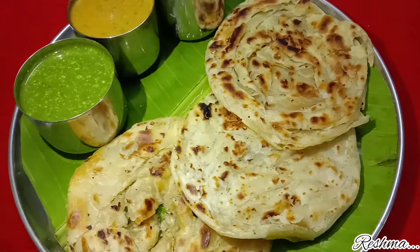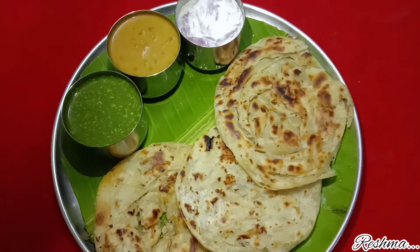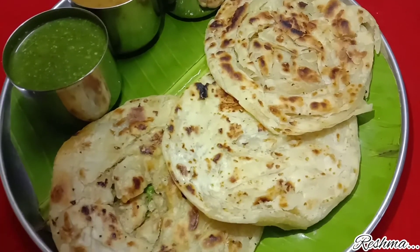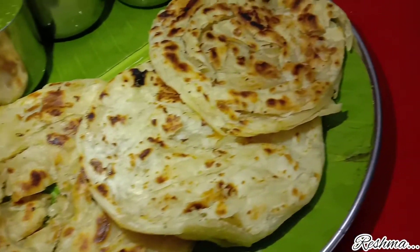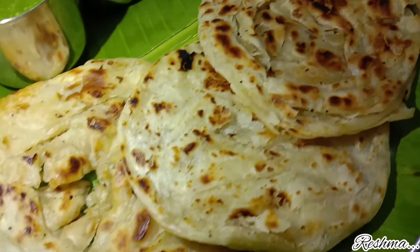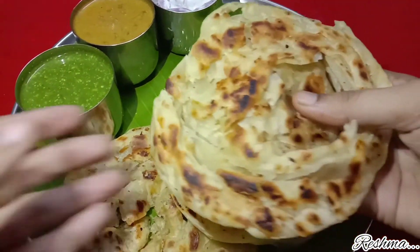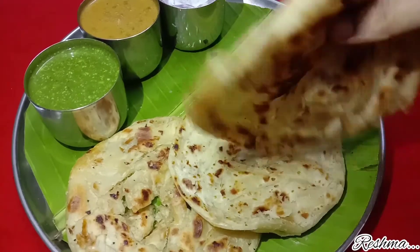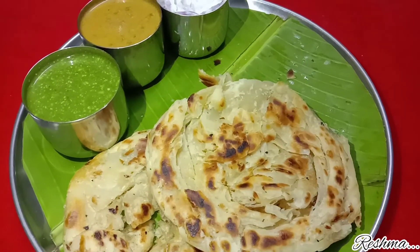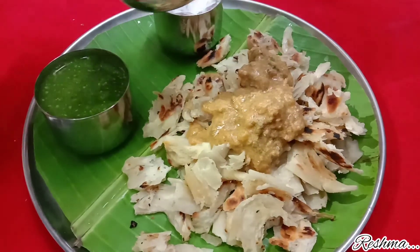You can serve this yummy parotta with plain kurma from my video — I have given the link in the description. You can also serve it with mint chutney and raita, which tastes absolutely divine. See the outer crispy layer of the parotta — it has come out well, and it is only due to perfect rolling. The best way to eat parotta is to divide it into small pieces and pour your kurma or salan over it and enjoy.